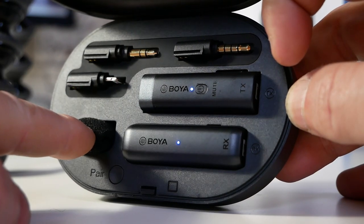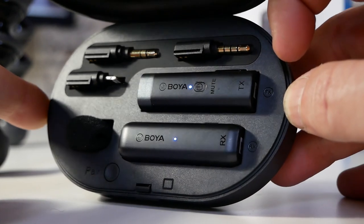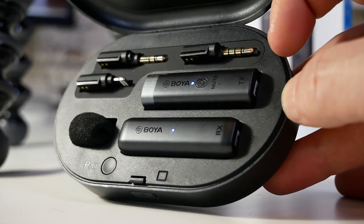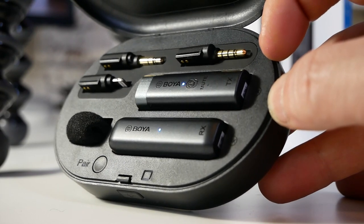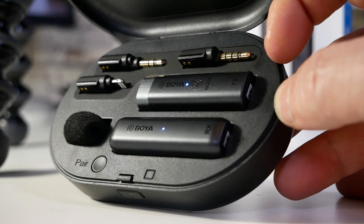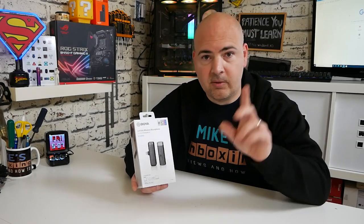Talking of money, at the moment in the UK this retails for around the £100 to £130 mark. I will put some affiliate links in the video description so you can check it out for yourselves. I think it's actually a really decent kit. Again, this is aimed at portability — it is extremely small. Boya do some fantastic other wireless mics, so if you want something a little bit bulkier or with longer battery life, they certainly have options which we've reviewed, which you can check out.